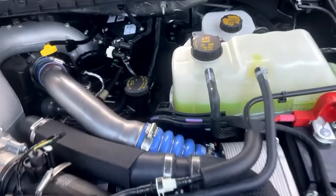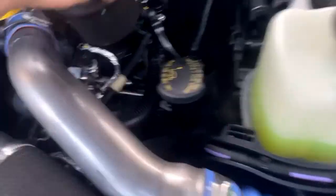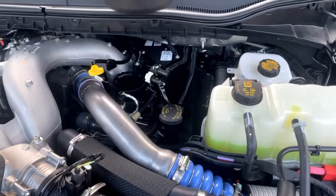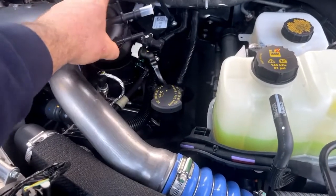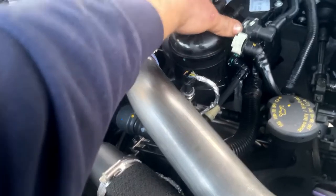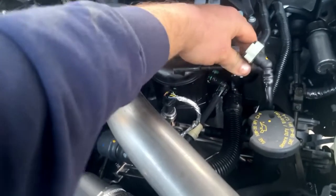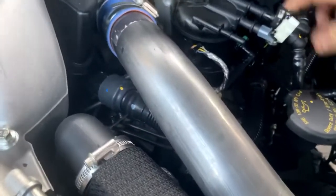To put the new one in, we twisted it this way and pulled it out, so we'll drop it down in roughly the same position. We'll put it back in, drop it down like this and twist it back the opposite direction of which way we took it out. Put it in like that, it'll fall down on the groove - maybe give a little down pressure but it'll fall down in the groove. Just twist it clockwise until it stops. To hook your lines up, you just push them on there.